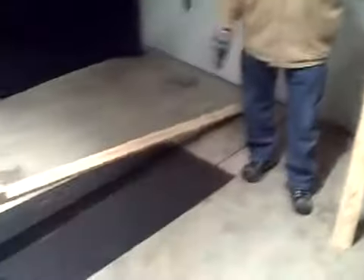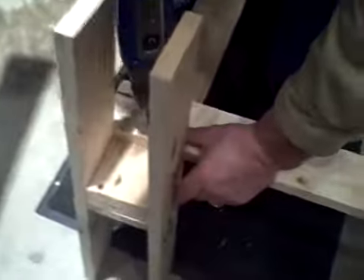Now we've got the legs fully assembled. We're just going to spread them apart about six foot, and we're going to take one of the six foot one by fours and put it down here at the bottom to attach it and stabilize the legs together. Just a couple of wood screws — just get the board attached.